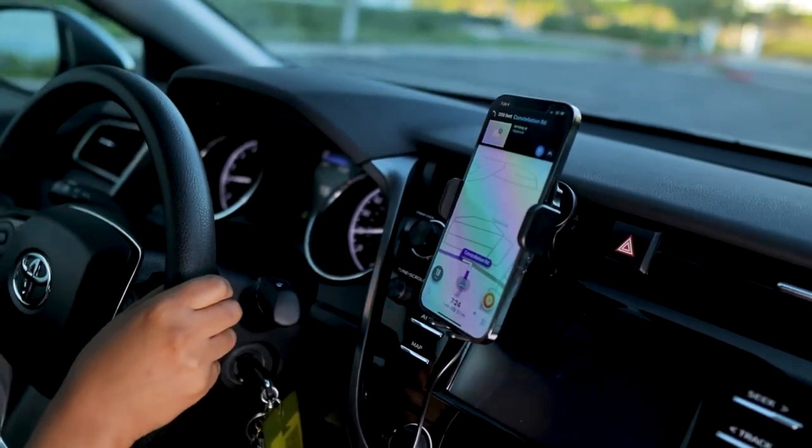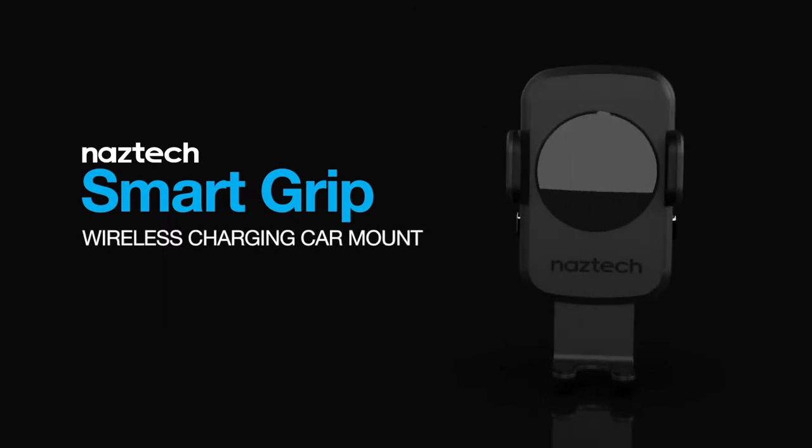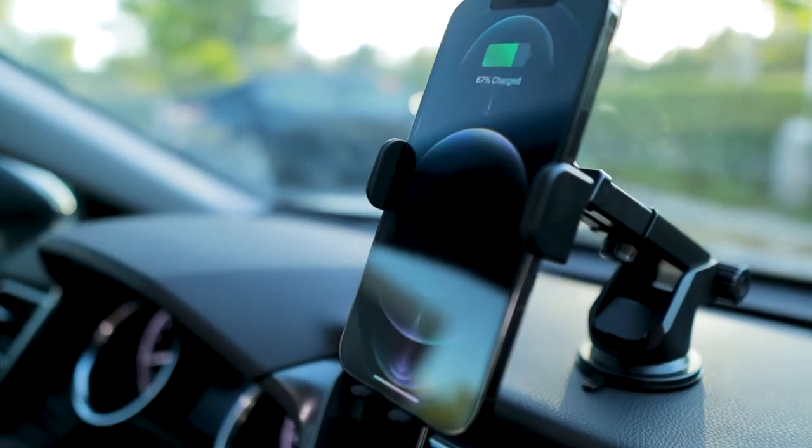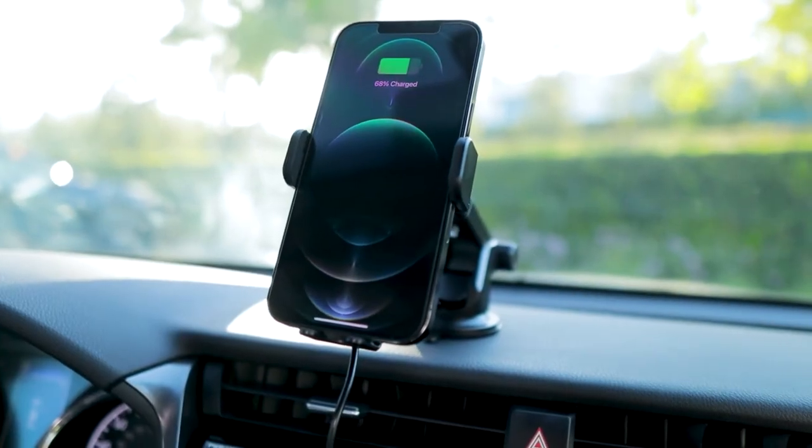Automate your driving routine. Introducing the NASTEC Smart Grip Wireless Charging Car Mount — an intelligent mounting system that combines auto-gripping technology and high-speed charging for safer driving.